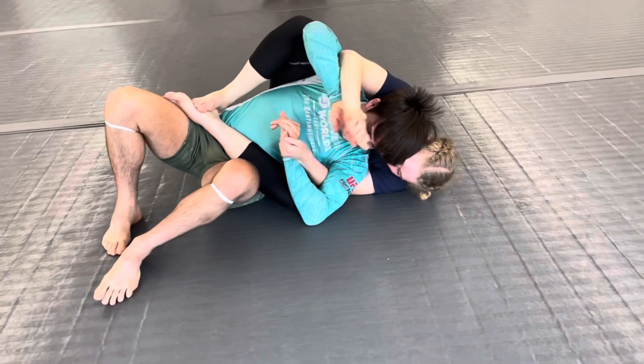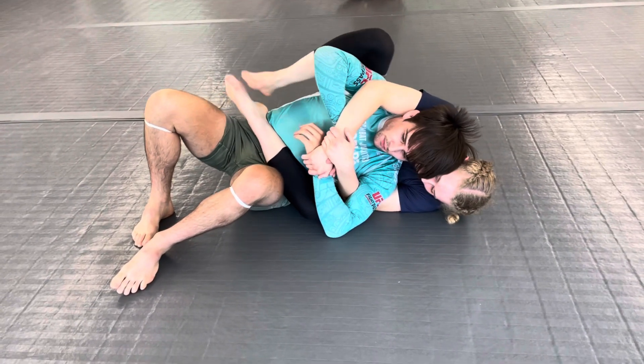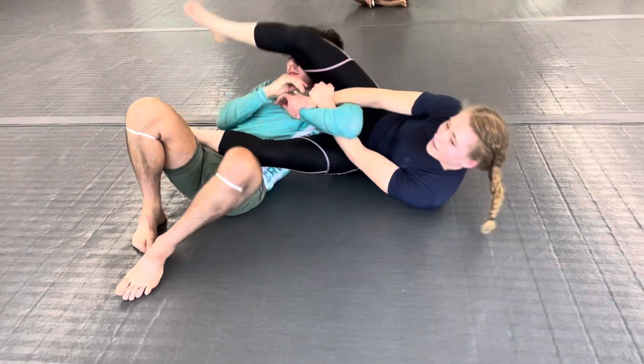From here, we're going to transition to an armbar. I like to keep my grip, shove on my own heel to create some space, and then throw my leg over.